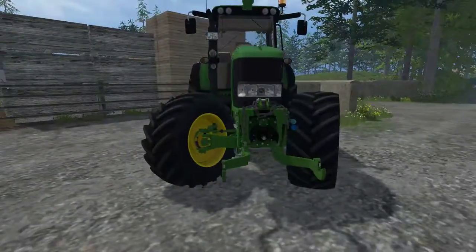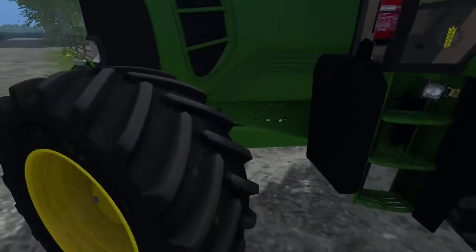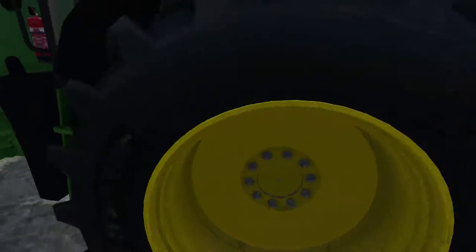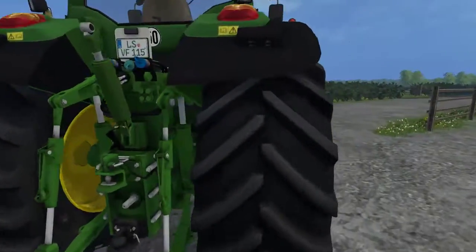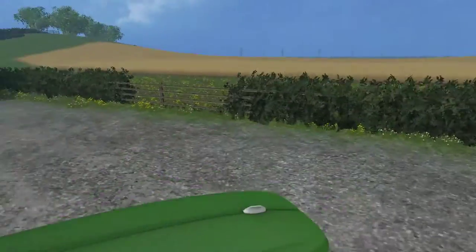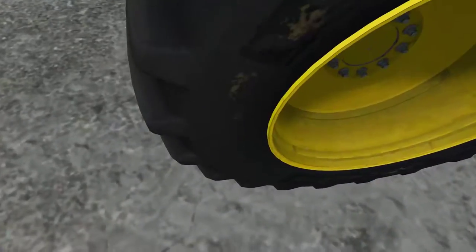I'm going to have a quick look around for clipping and then we'll get in and give it a little test. All around the wheels there's no clipping whatsoever, and around the back on the three-point there's no clip either, so all in all it's a very solid model. You can jump up over it and you don't clip into any part of it.